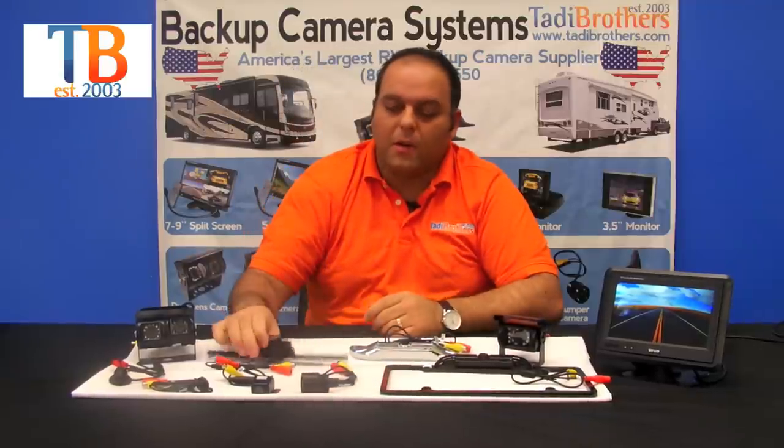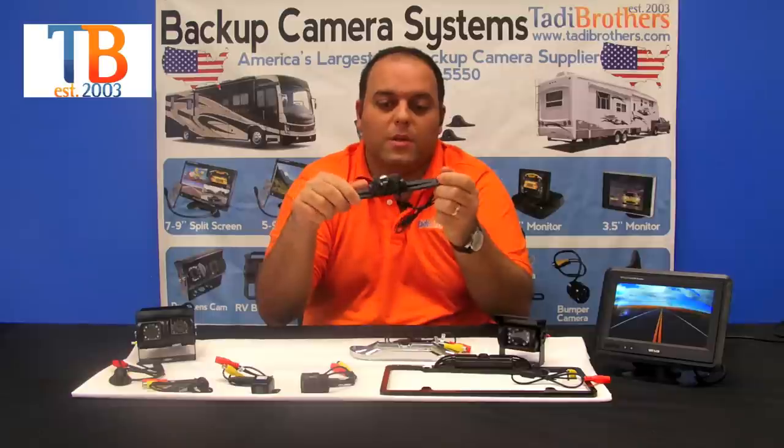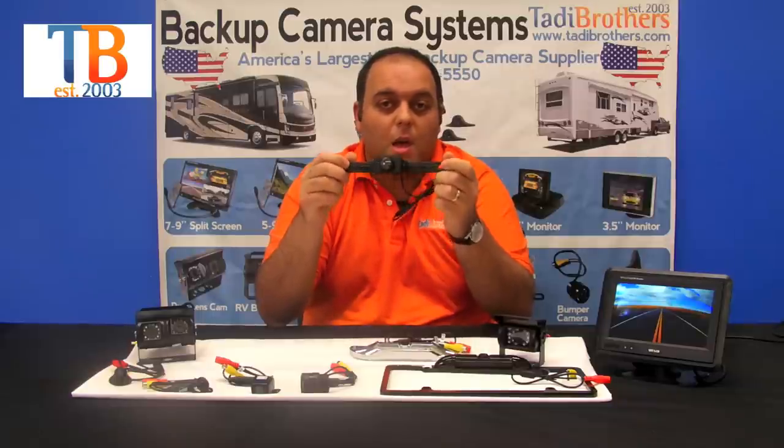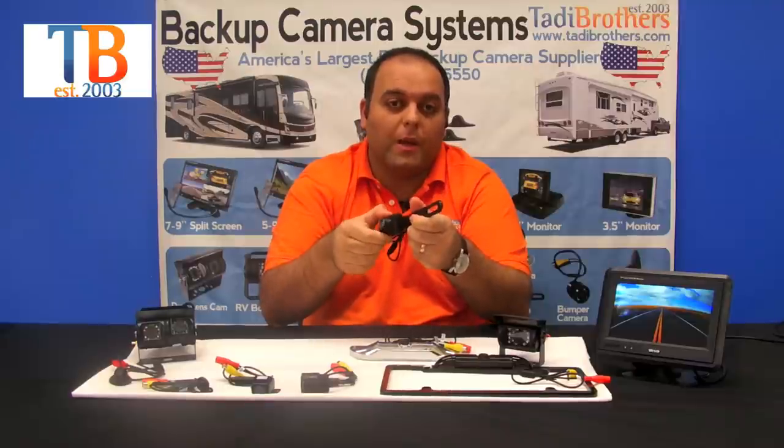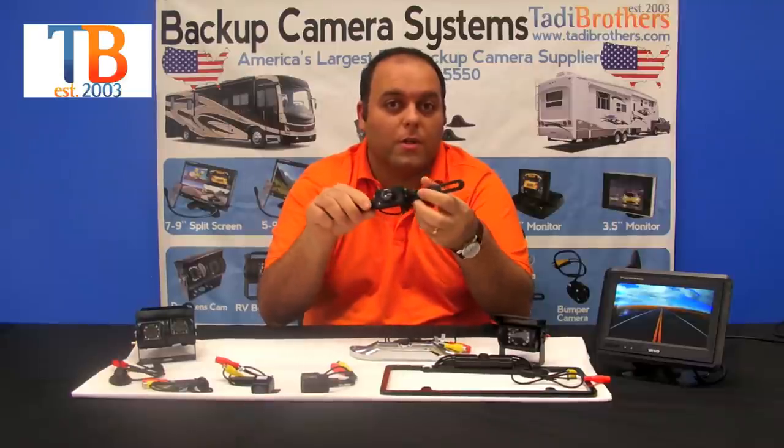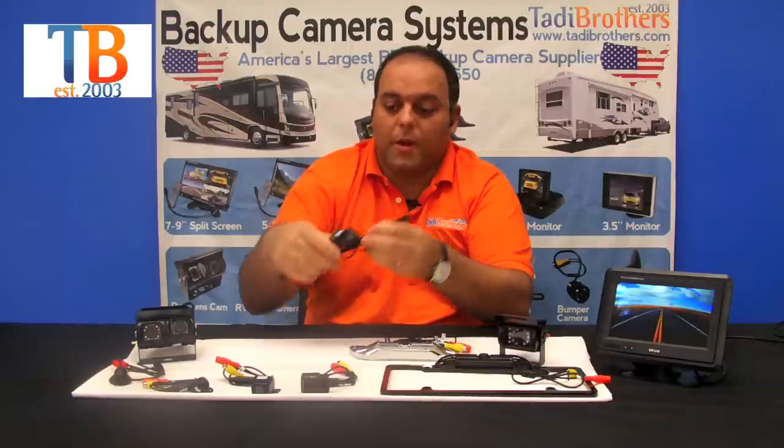The next camera we have is our license plate camera. This one is a standard CMOS camera. It's waterproof, it's got night vision, and it's one of our top sellers. You can angle it up and down to point it at your hitch or whatever you want to do with it. This camera will last you a long time.